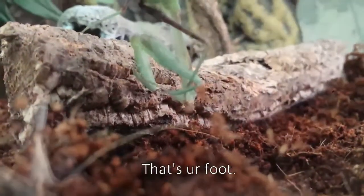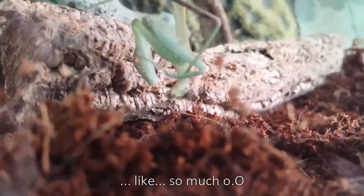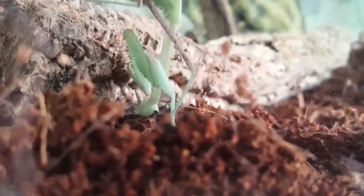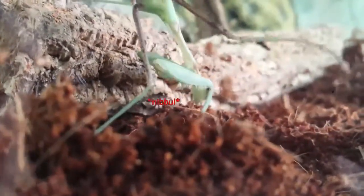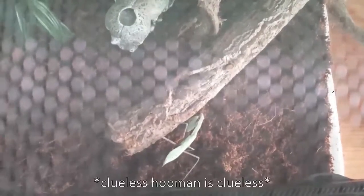Autofocus please. What is dis? That's your foot. Why are you nibbling your foot? Like so much, so much. You're not a vegetarian, you know that, right? Why are you grazing like a cow? Clueless human is clueless.